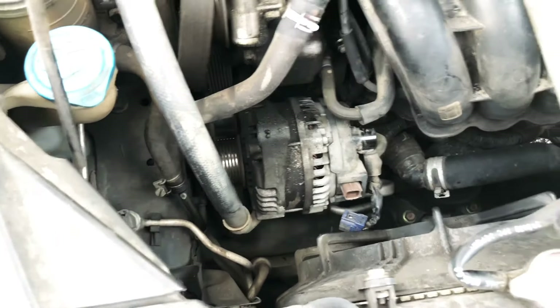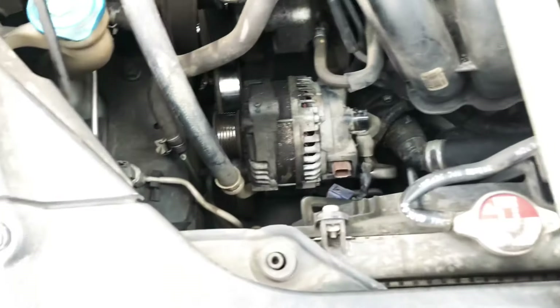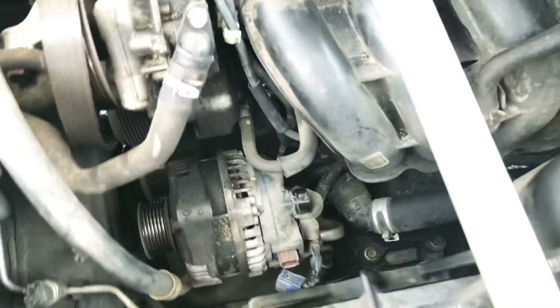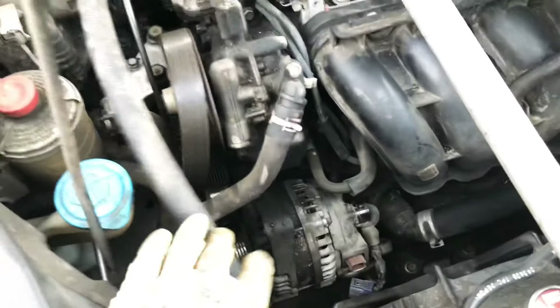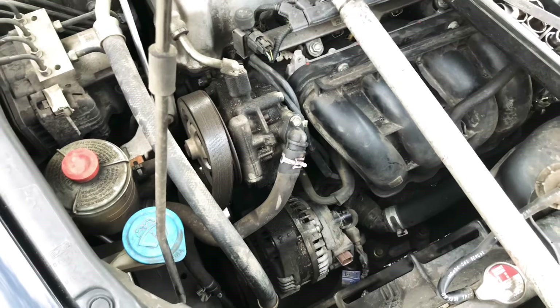The alternator pops out and you just wiggle it out. Take off that 10 millimeter nut and wiggle it out — it should slide right up. That's how you remove the alternator.